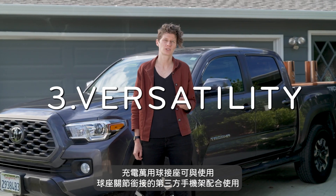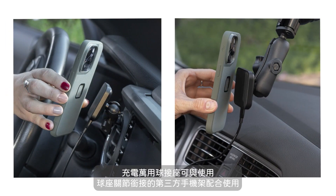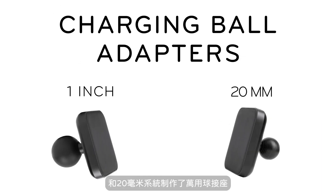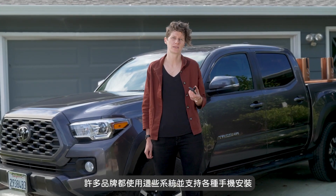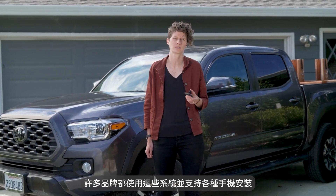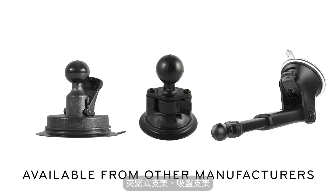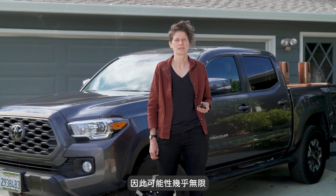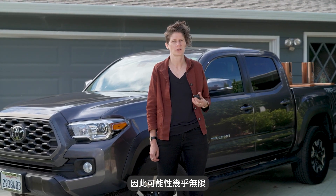Third, versatility. The charging ball adapters work with third-party phone mounts that use ball and socket joints. We make adapters for 1-inch systems and adapters for 20mm systems. A number of brands make these systems and they support a wide variety of phone mounting use cases — clamp mounts, suction mounts, and even vehicle-specific mounts. Ball and socket systems are modular and because of that, the possibilities are virtually unlimited.